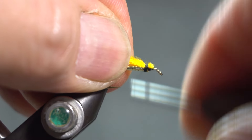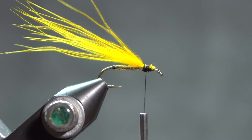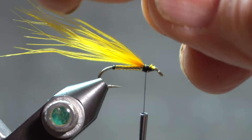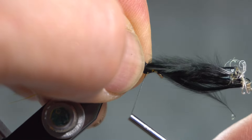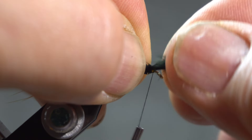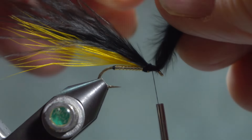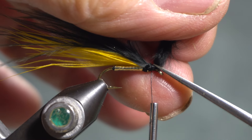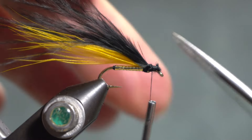Clip that off and wrap back on that. Make sure it's well attached. Do the same with some black marabou — just pull a bunch off the bottom of the quill. Lay that on top of the yellow and tie it in, just a little bit overlapping. Use the eye of the down-eye hook to give me an angle to cut off that marabou.